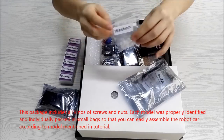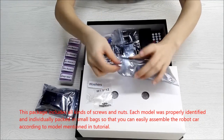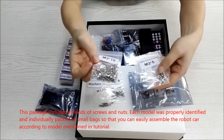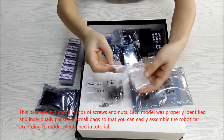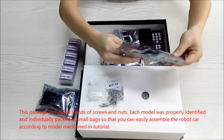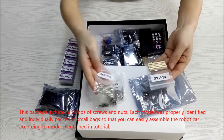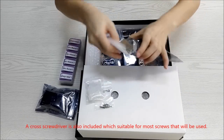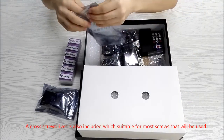This package includes all kinds of screws and nuts. Each model was properly identified and individually packed in small bags so that you can easily assemble the robot car according to the model mentioned in the tutorial. A cross screwdriver is also included, which is suitable for most screws that will be used.